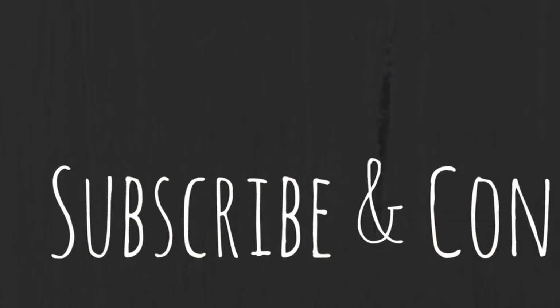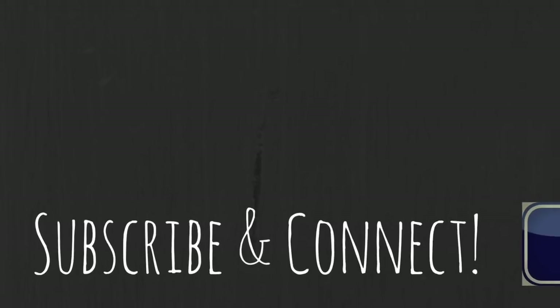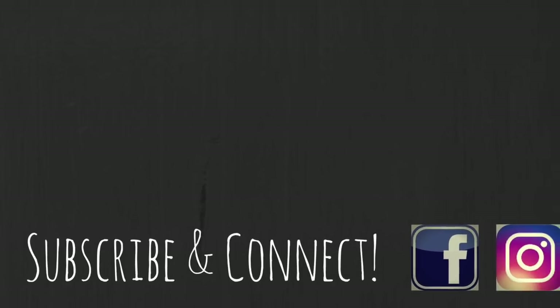If you want to see more videos like this, please give me a thumbs up and subscribe to my channel because I'll have more videos like this coming out soon. Thank you guys so much for watching.